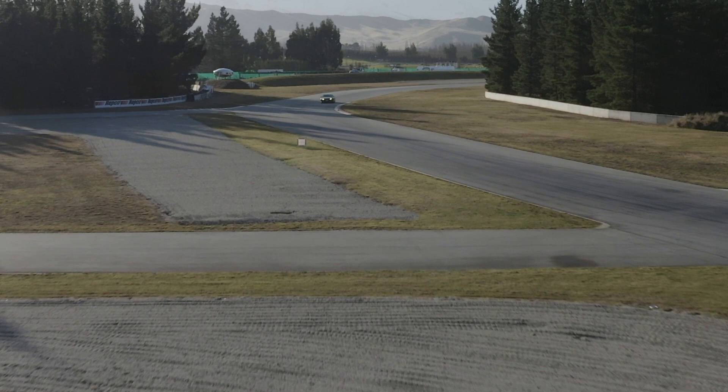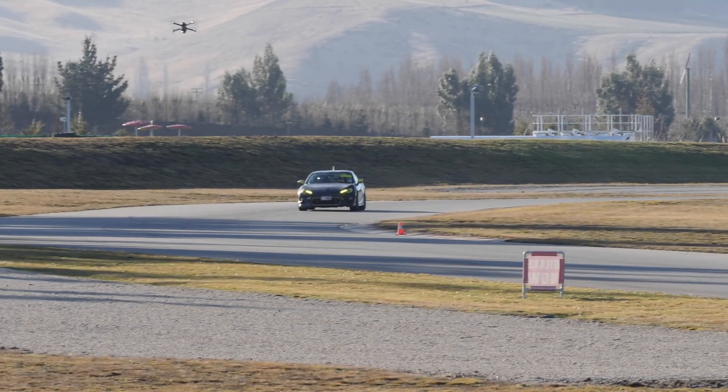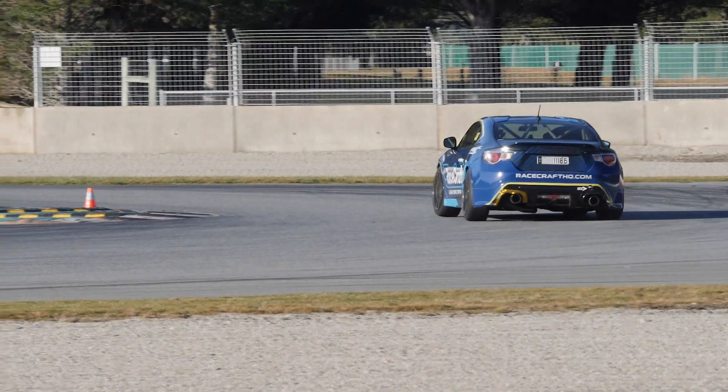The next section we're going to analyse is turn 13, a high-speed left-hander leading towards a hairpin corner. This is taken at around 150 to 160 kilometres per hour in our car and it's a key corner — if we've got good handling balance here and the driver has confidence, it allows the driver to use more throttle through the corner, holding more speed and ultimately improving the lap time.